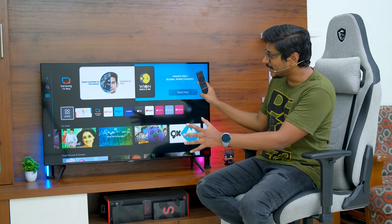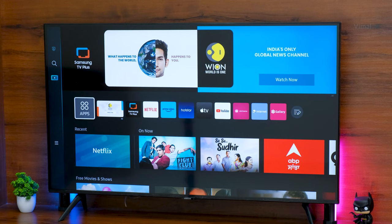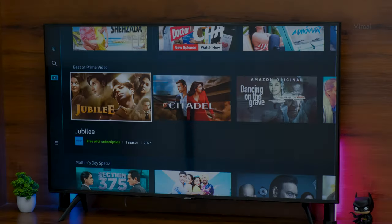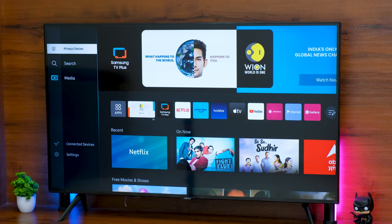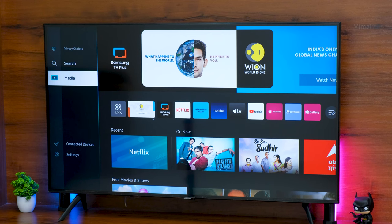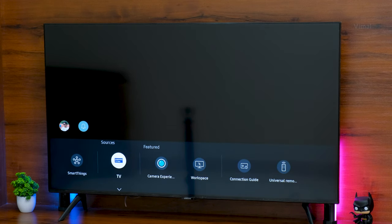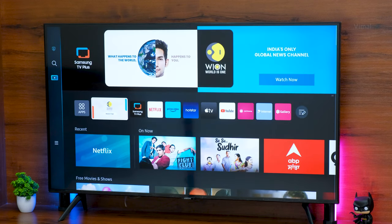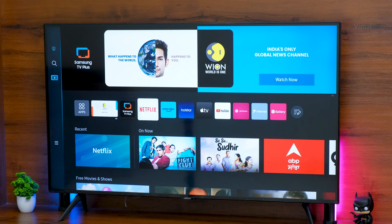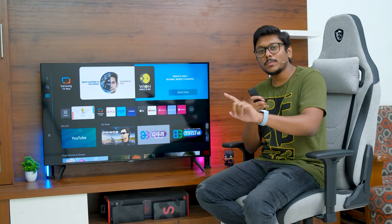Coming to the software — this is how the TV's home screen looks. This TV is powered by Samsung's Tizen Smart OS. To the left, you have tabs and category sections where you can easily go to the search panel, check connected media options, and access connected devices settings. From here you can access all the smart features, camera experience, and settings.